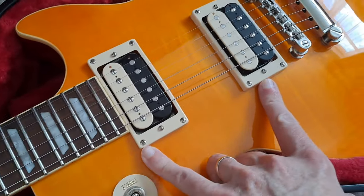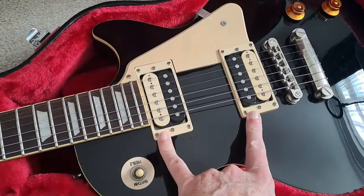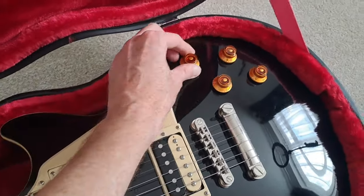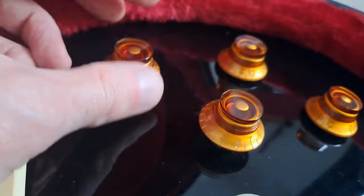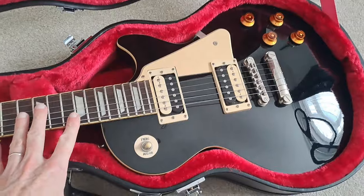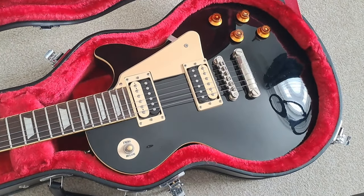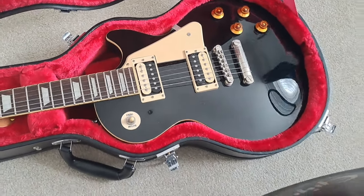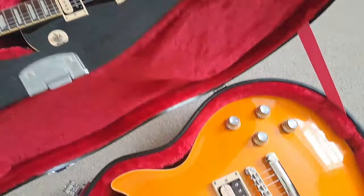The Slash has custom pro buckers with no split coil. The Traditional Pro has standard Epiphone pro buckers which do have split coil — a nice feature. The split coils give nice clean tones, an almost Strat-esque sound. It's never going to sound like a Strat — it's a Les Paul — but it sounds really nice and very usable, giving you some diversity.